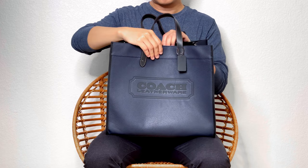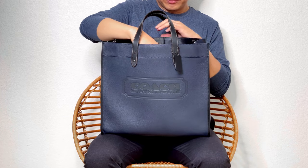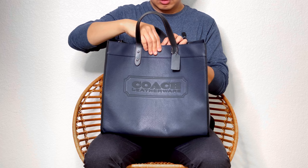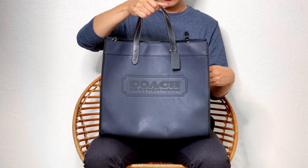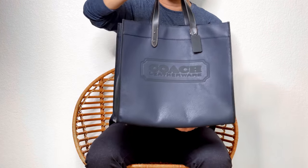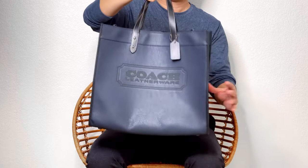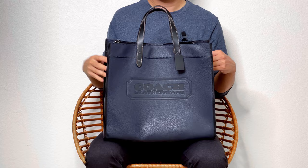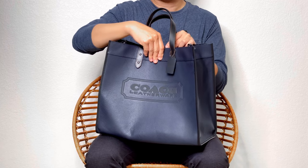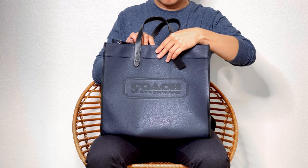Later on I'll show you how it looks on my body and how you can carry it differently. I hope you like today's video — I have more bags I'd like to talk about. But for today, it's this Coach Filtote 40 in pepper leather, one of my favorites. I'm going to use it more during fall and winter when I wear a coat and jacket — I think it would be nice to have a big tote like that to carry those things.